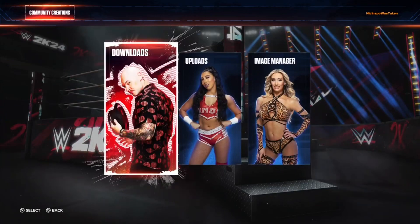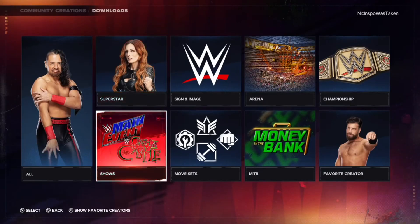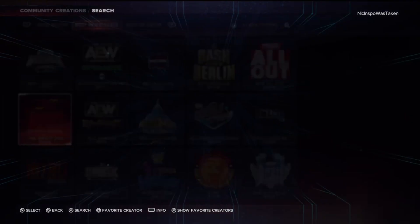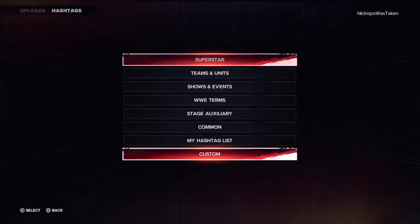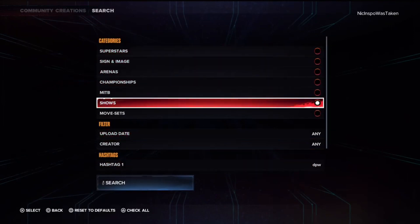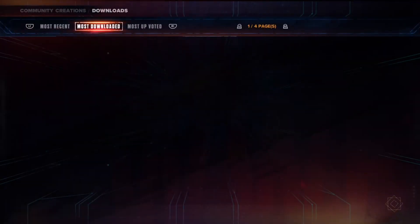I'm going to go over to Community Creations and go to Downloads. What you can do is toggle over to Shows and toggle over to Most Downloaded. I'm going to go into the search bar, type in DPW, make sure the checklist is set to Shows, then hit Search and toggle over to Most Downloaded again.